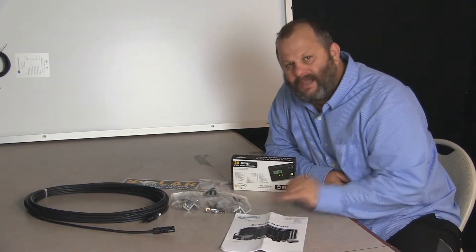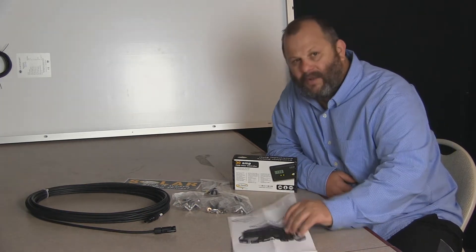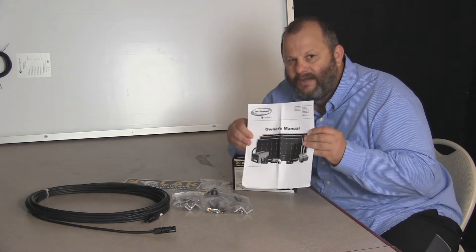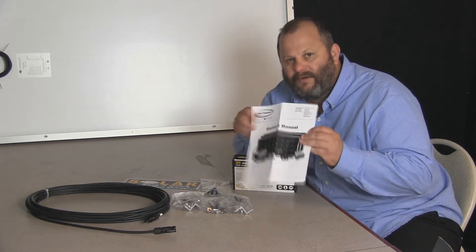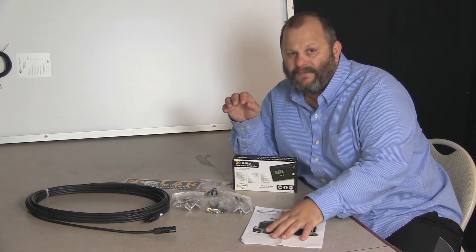I've opened up the kit that comes inside the Go Power 160-watt solar kit. You'll go ahead and get the manual — this will be super important. You want to make sure you keep this because when you're out in the field and operating, it'll go over the proper operation. If you have troubleshooting issues, it'd be very good, and it's also a very important guide for the installation.